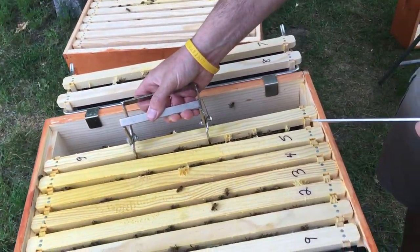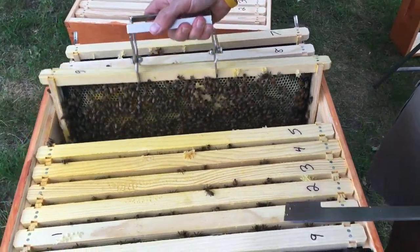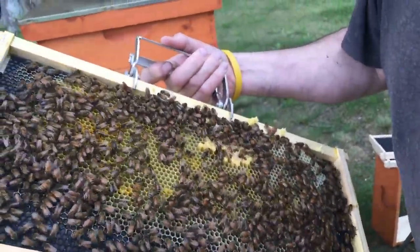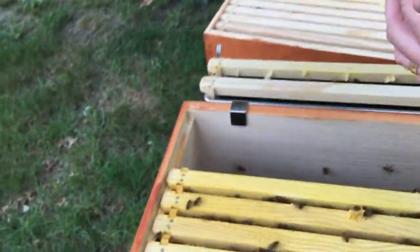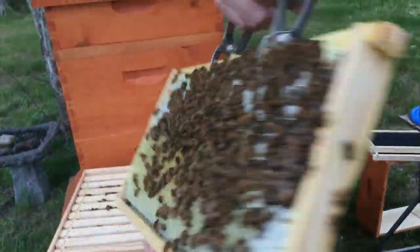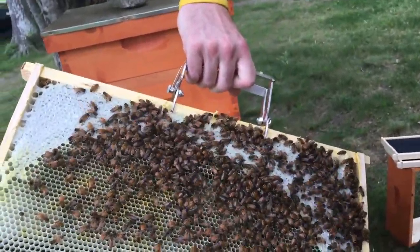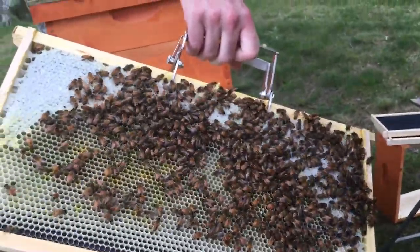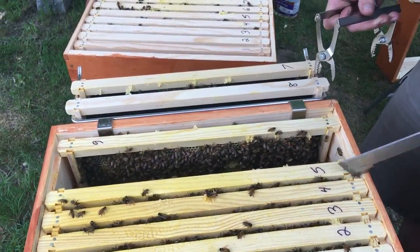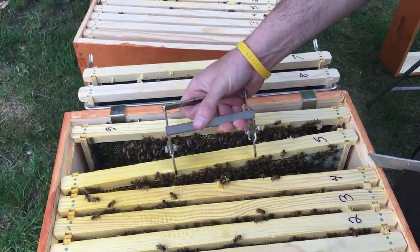Let's see what we get with six. A few eggs in here but it's drawn up. You notice this is the one I put in backwards from last week. Look at all the honey they've got stored in that one. Some room right down there to lay eggs, but they've definitely built that one out. This one definitely took off and that worked to our advantage.